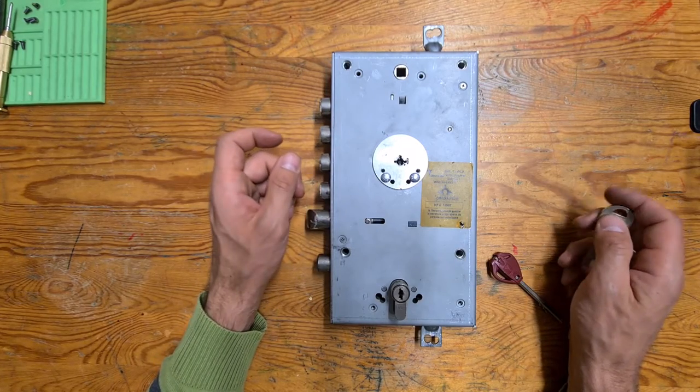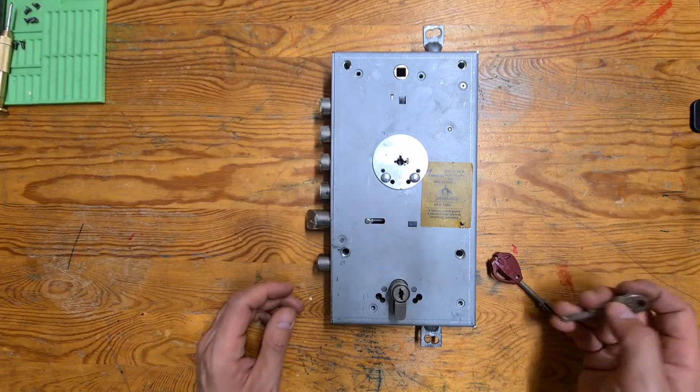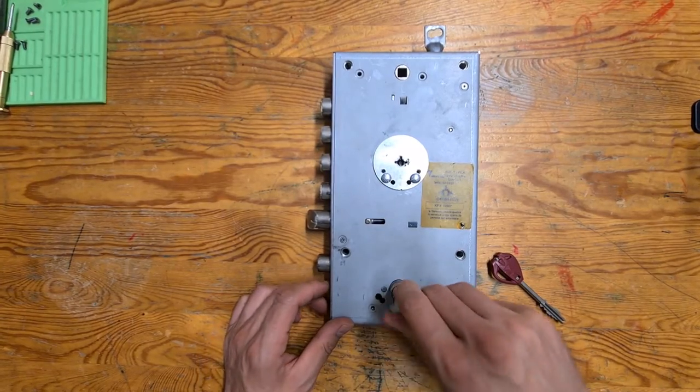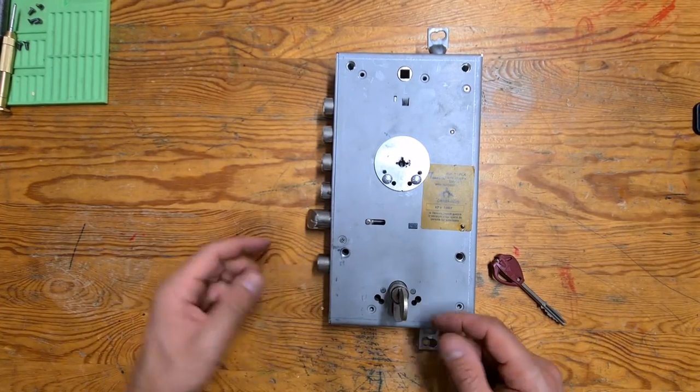The actual picking and gutting of the cylinder will come in another video when I actually pick it. So for now, here is the secondary cylinder — it operates the latch and secondary bolt, just the one that can be retracted here.